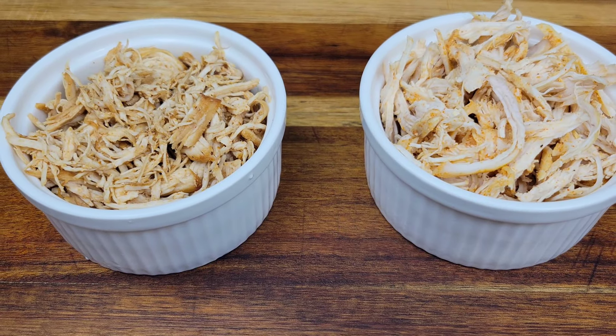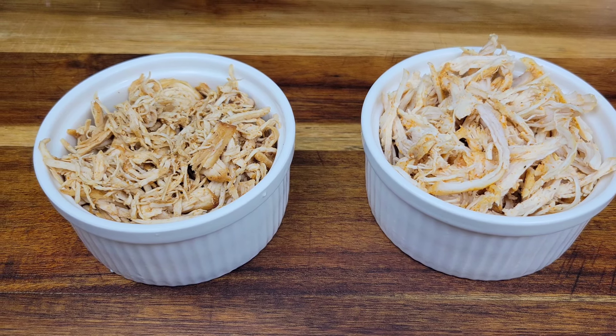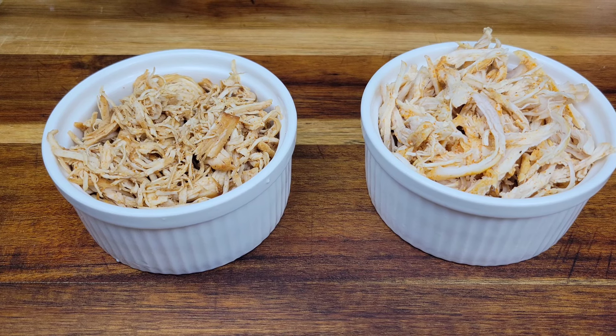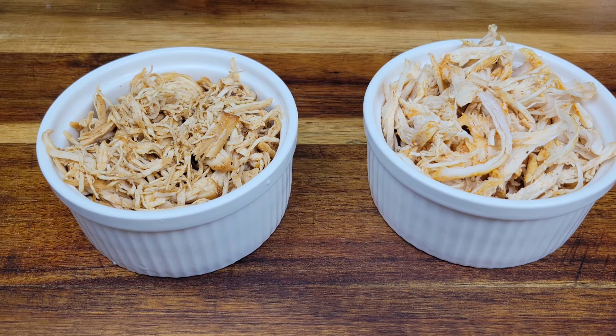Even though poaching or boiling is very simple, that's it! Please check out my next video where I'll show you a recipe using the shredded chicken. Thanks for watching, bye bye!